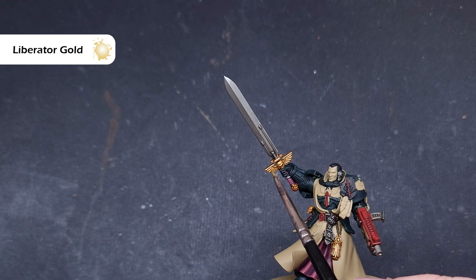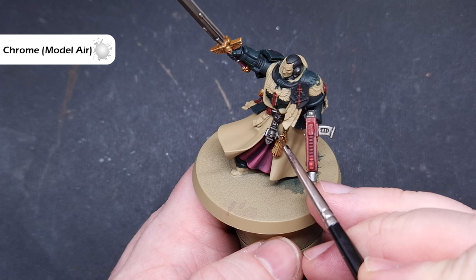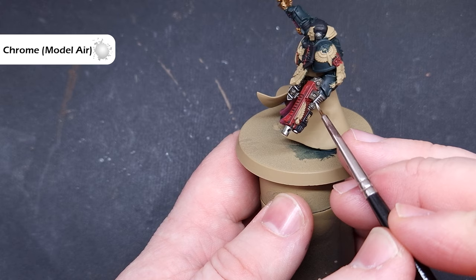We'll then use Chrome from Vallejo Model Air — if you haven't got this, Storm Host Silver works the same way. Just like we did with the Liberator Gold, we're catching those raised edges and the parts catching the most light. Make sure you use the tip of the brush and drag it along any hard edges on the model — this will really help you get a nice sharp highlight.